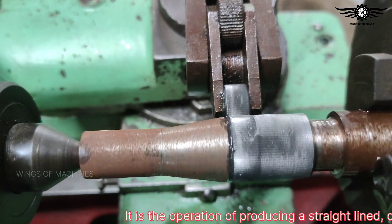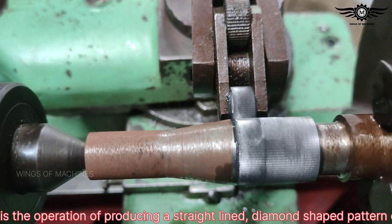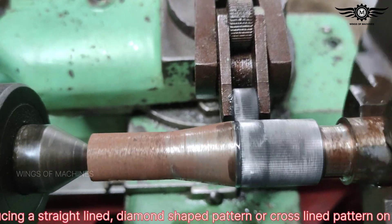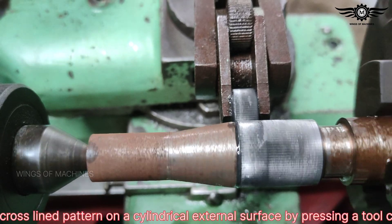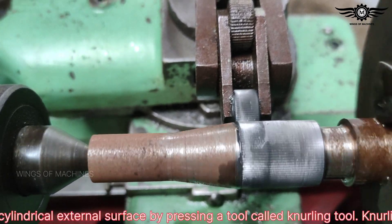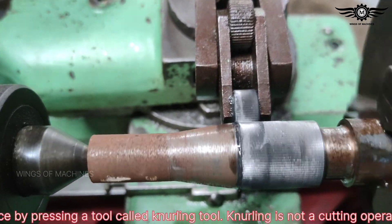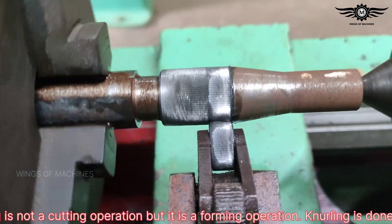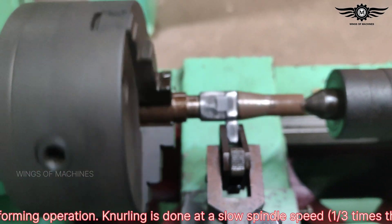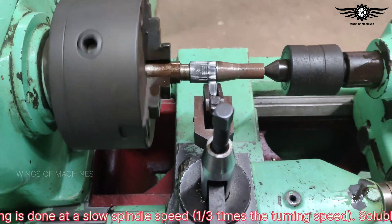Knurling is the operation of producing straight-lined, diamond-shaped, or cross-lined patterns on a cylindrical external surface by pressing a tool called a knurling tool. Knurling is not a cutting operation, but a forming operation. It is done at a slow spindle speed — one-third times the turning speed.